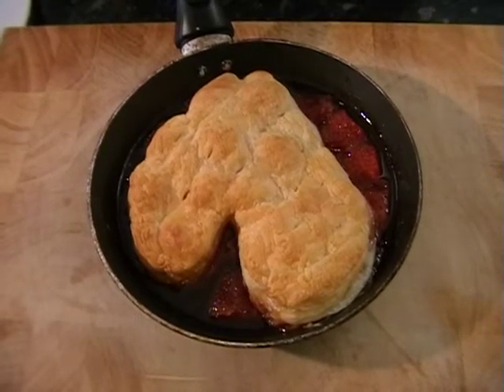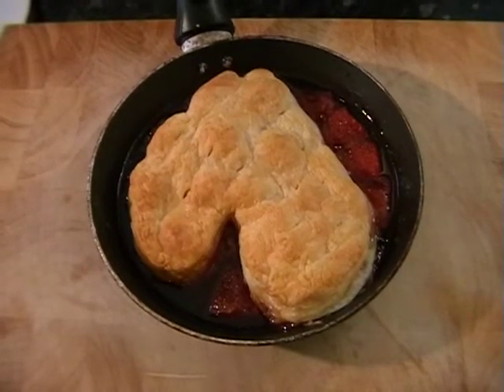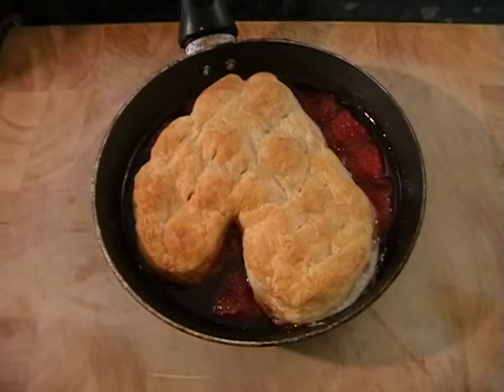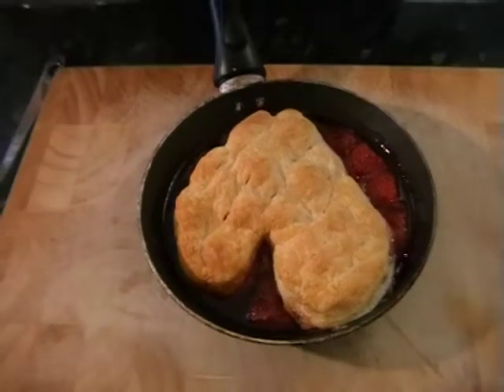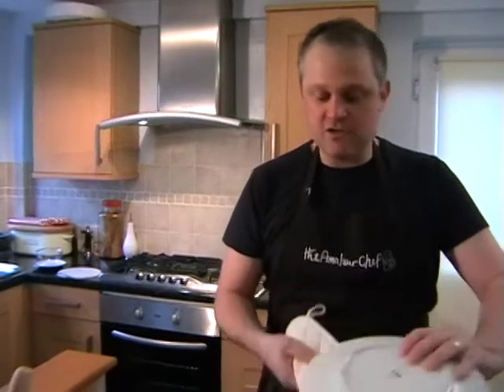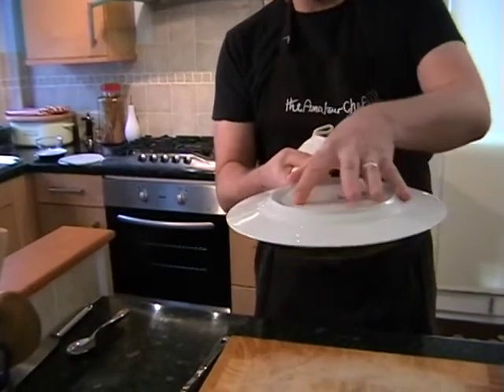I've just taken mine out of the oven after 15 minutes. Hopefully yours is looking something like this. Now we just need to invert it onto a plate. This won't be the plate that you'll be using to serve. It's easier if we pop it on a plate now, then we can put any of the strawberries that have fallen off back on before putting it onto the actual serving plate. Just pop a plate on top and then flip it over.